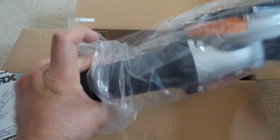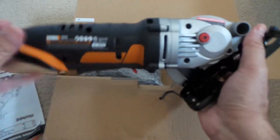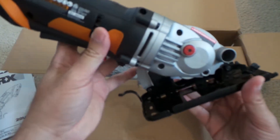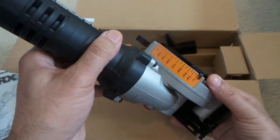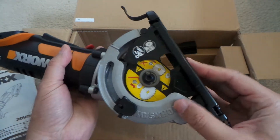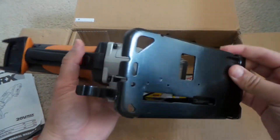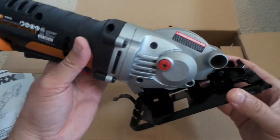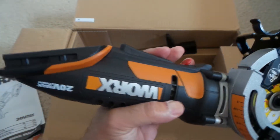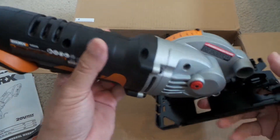You can see it's really not heavy — it's really cool. It comes with the gauge right here. This is cool — it's cordless, and that's what I was looking for.